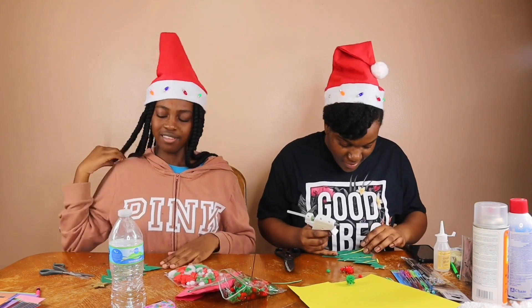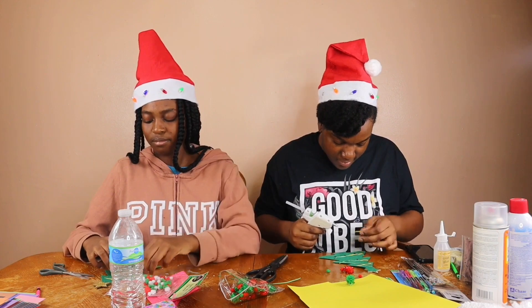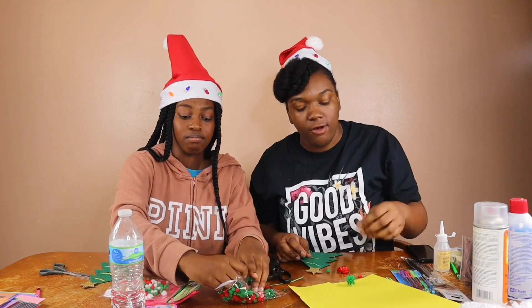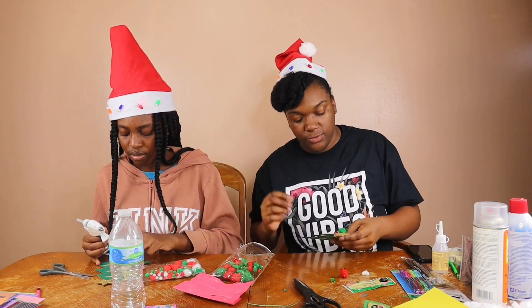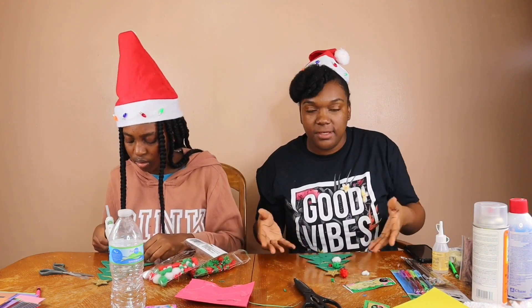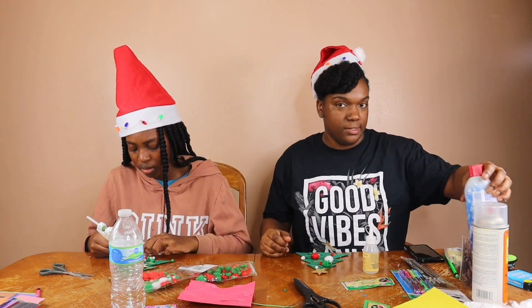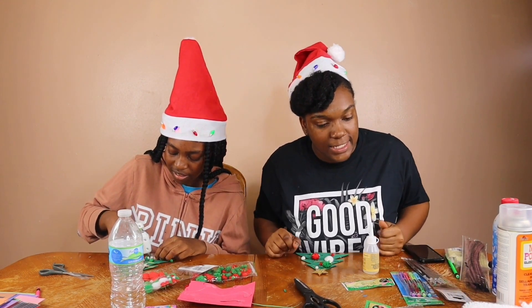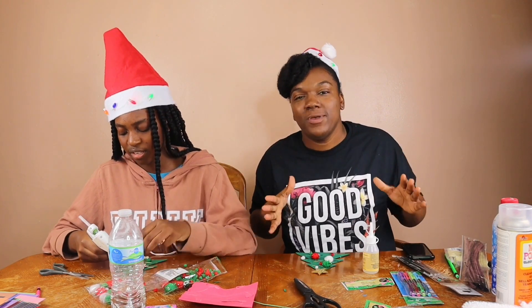I went ahead and took some of the yellow pieces that were just hanging around and made a little criss-cross pattern. Now we're just adding on our pom-poms. If you're trying to stick some fuzzies on your tree, don't use craft glue - please use a glue gun. And hey, you can even hang this small piece on your big Christmas tree. Get a little hole puncher and some wire and then just hook it on there.